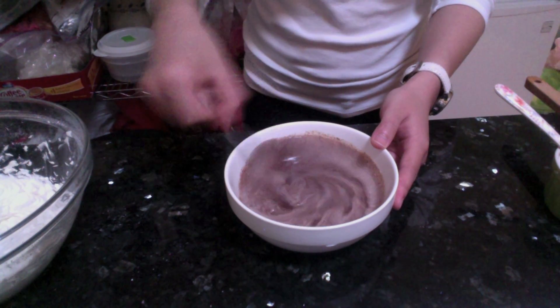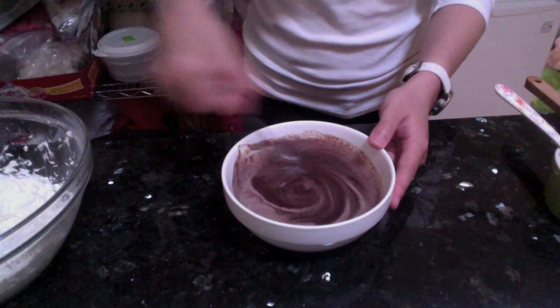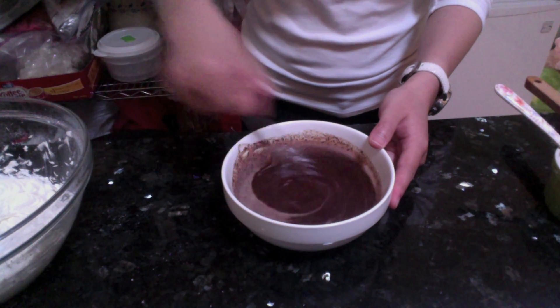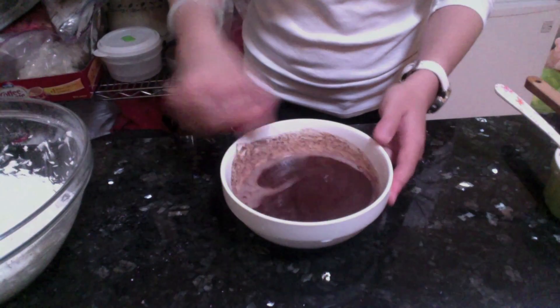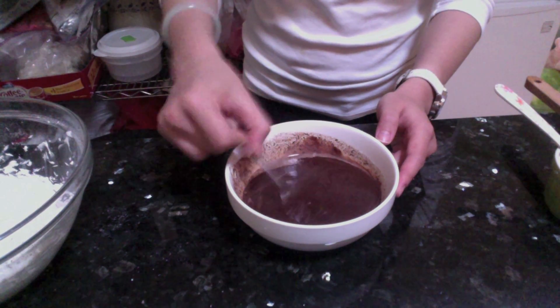Don't freak out or anything, okay? Just keep stirring and this beautiful shiny chocolate ganache will come out. You see how beautiful it is?